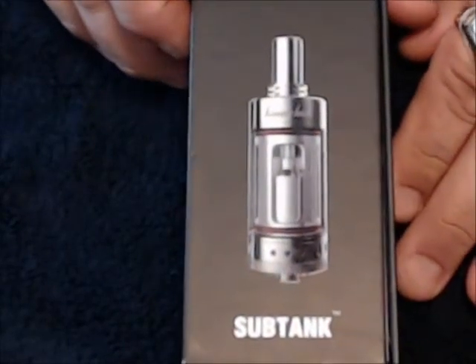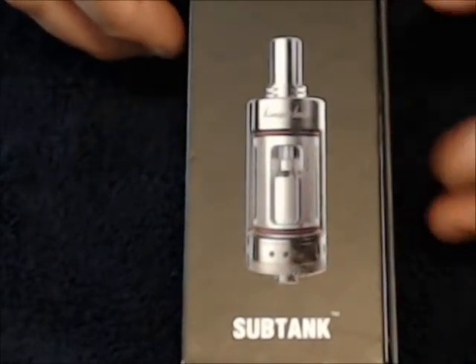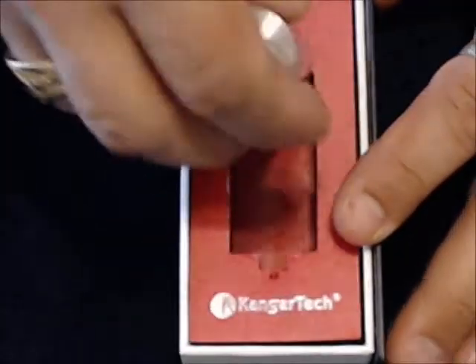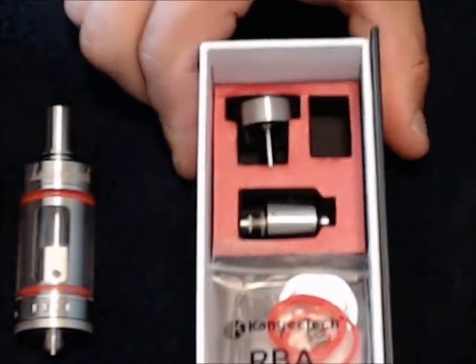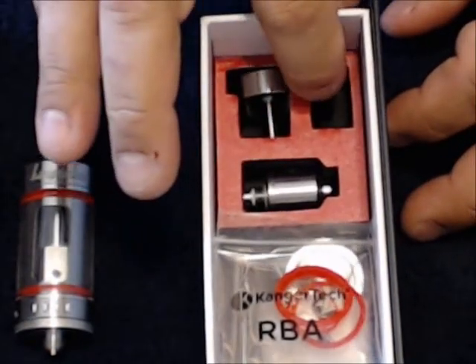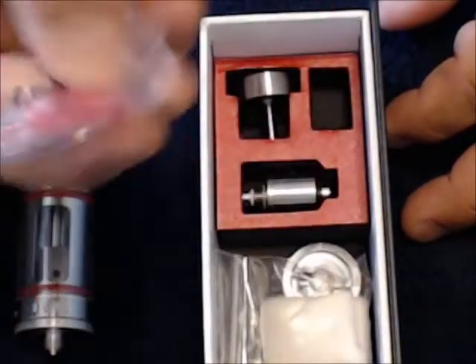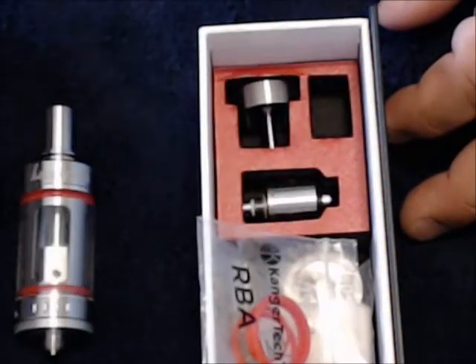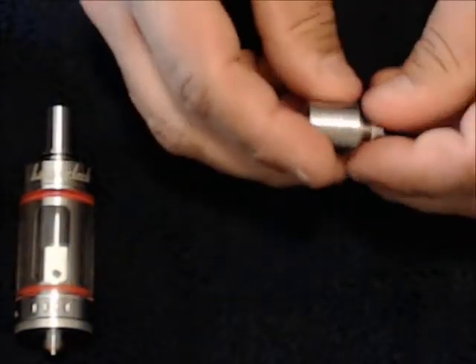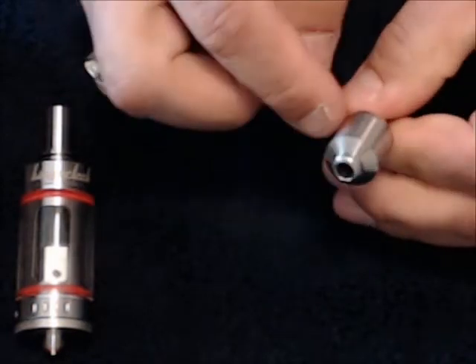The Subtank comes in its own cute little box. Pop it open — and there we have it. This is an excellent device. Underneath you have your spare bits. It has a rebuildable base that comes with it, a secondary chimney, and a bag of bits. The RBA base has a K-Fun style setup on it.